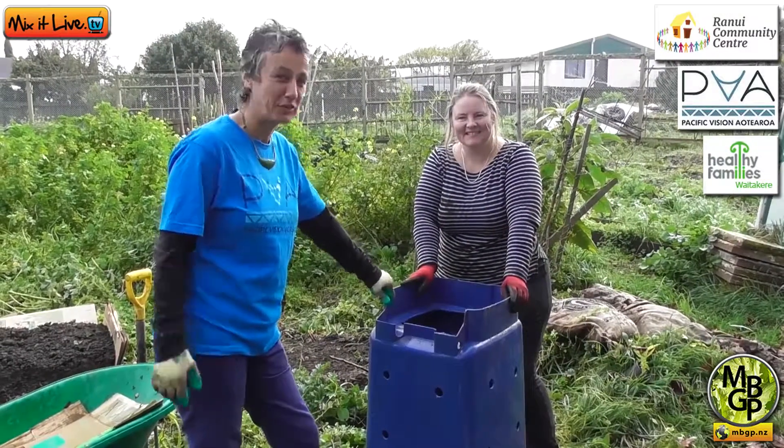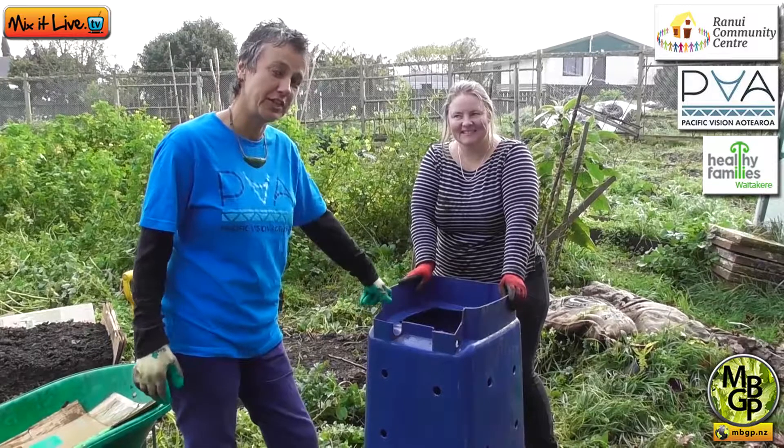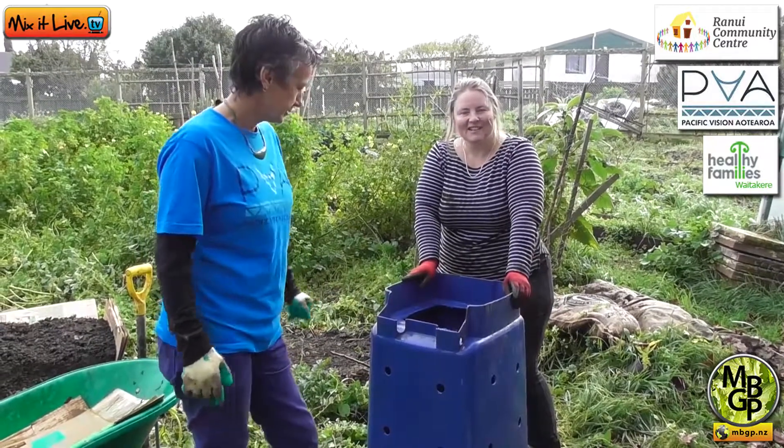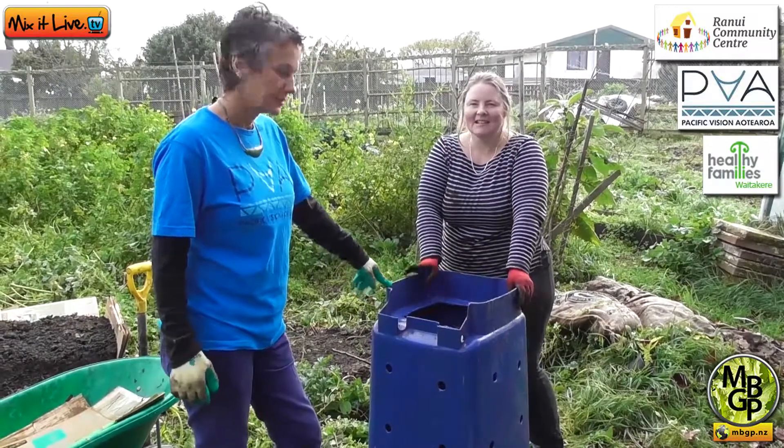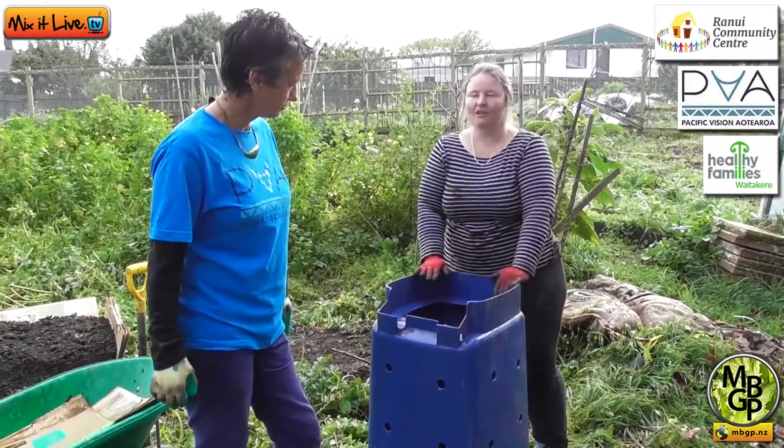Kia ora, my name is Therese Mangos from Pacific Vision Aotearoa and the Compost Collective. Kia ora, my name is Buffy, I'm from Ranui Community House and Garden. And today we're going to show you how to compost.